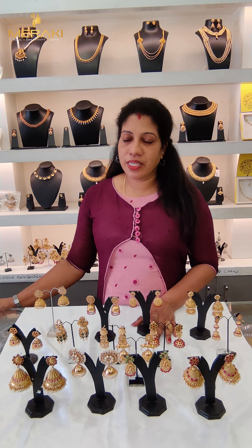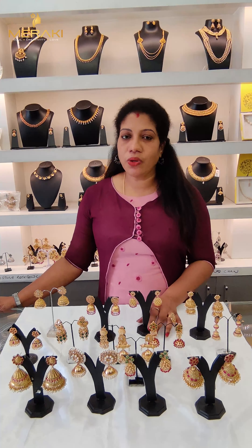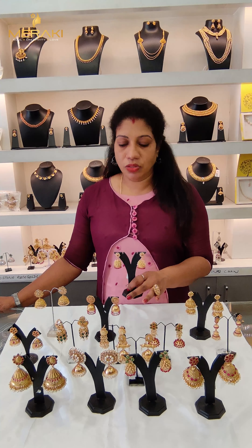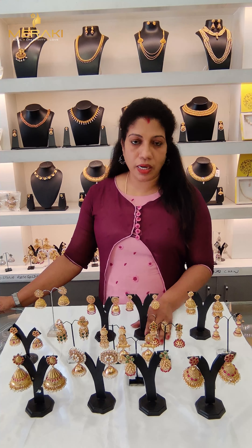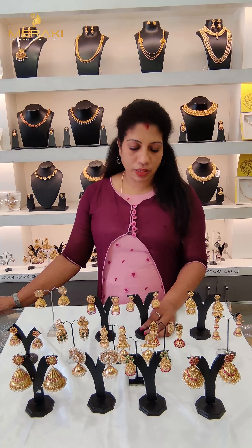This video is about fancy accessories. This is the first collection, priced between $400 and $600 for this collection. This is the collection.